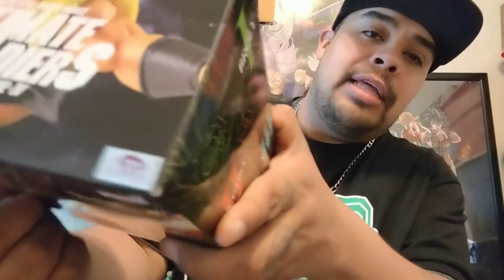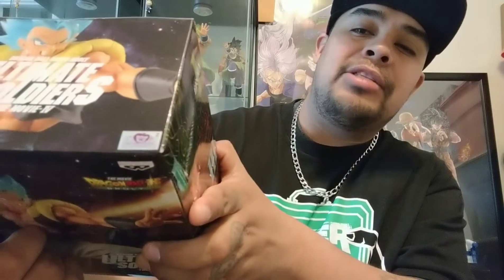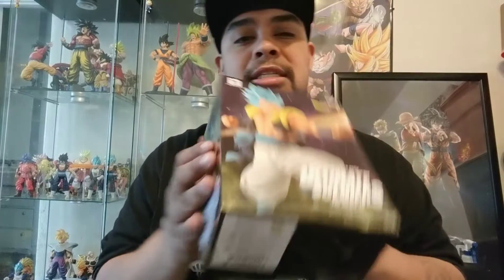I'll let you know this is not bootlegged. I'm about to go through my collection — I did get a bootleg figure not too long ago, and I'll show you what that looks like. Maybe I'll do a bootleg video on what to look out for. But this here is authentic and I am ready to open the Ultimate Soldiers pack.